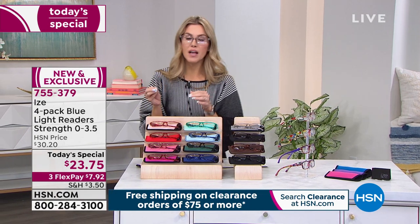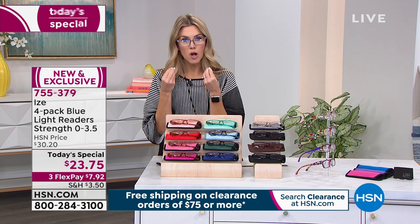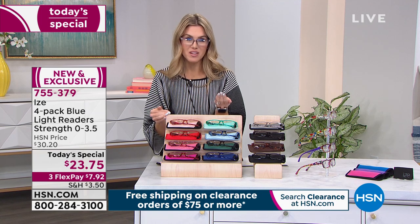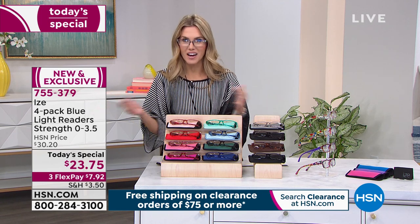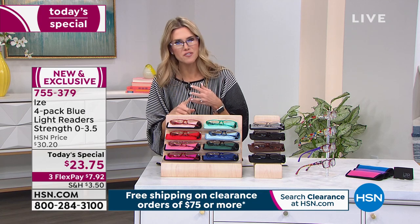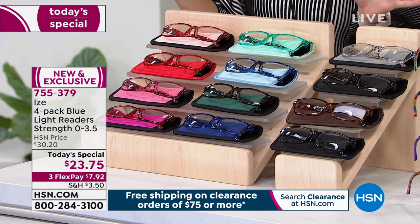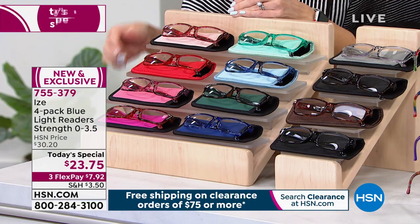They all have the blue light blocking feature, which is going to block up to 27% of that blue light emitted from all of those electronics, while still giving you that gorgeous reading capability. You're going to get a four pack. I'm going to start right here and show you the pink-red combination.